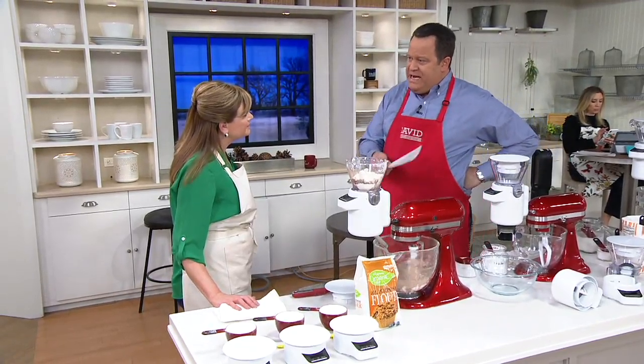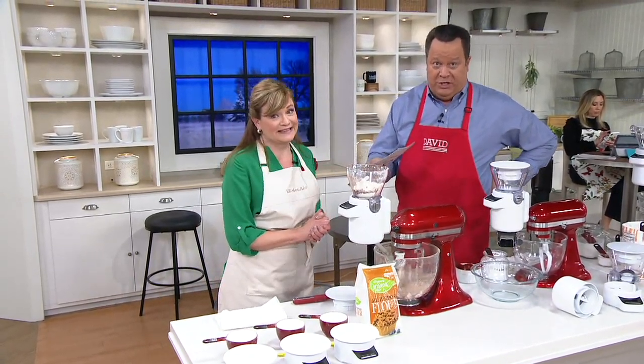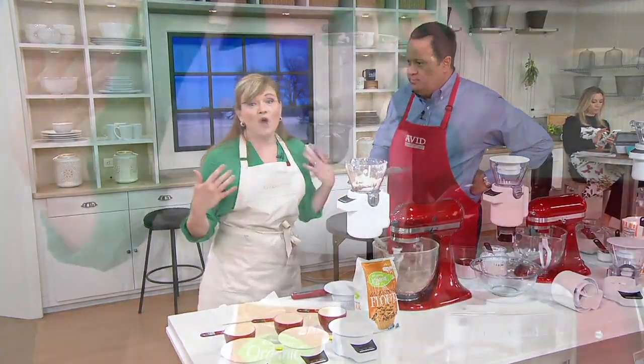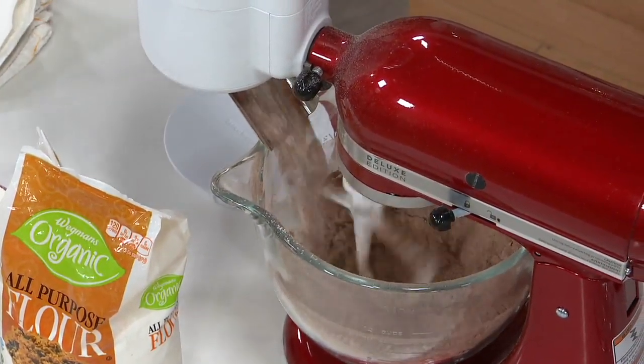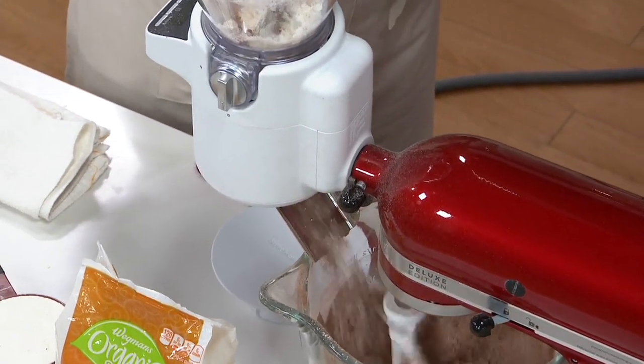Now, the reason we need this attachment is because, as you well know as a Pillsbury National Recipe Champion, baking is an exact science. And we've all had a baking blunder — I have, David's had one. Sometimes it might be because we're not exact enough in measuring our ingredients.